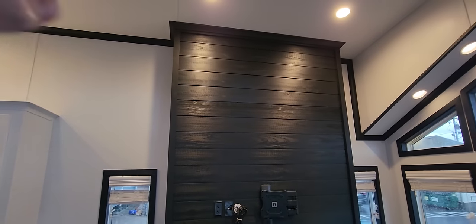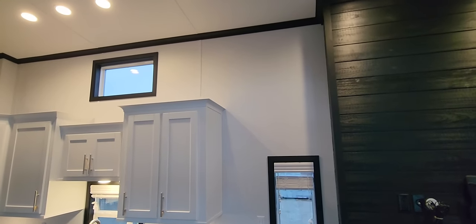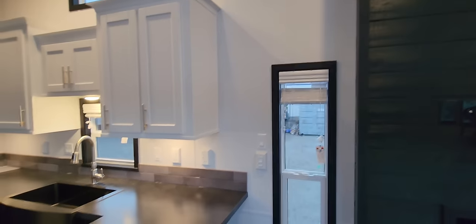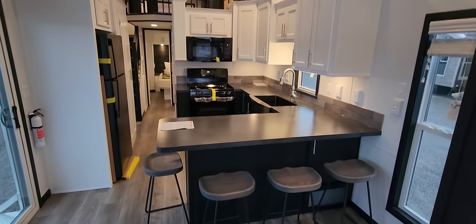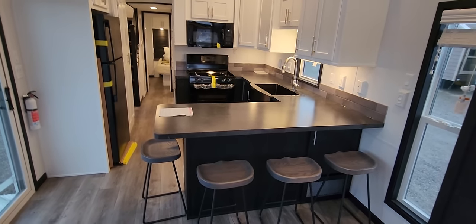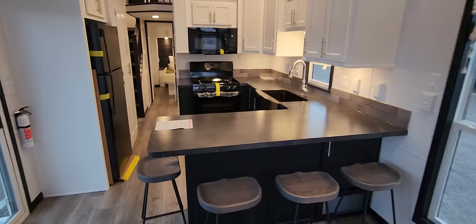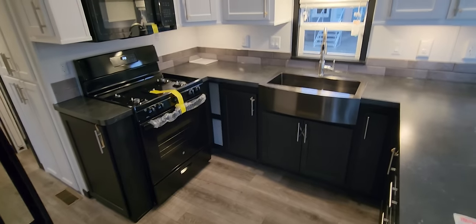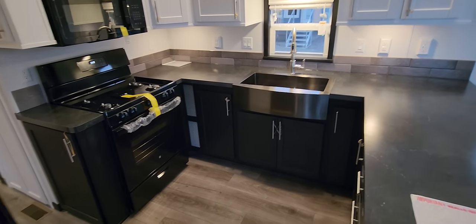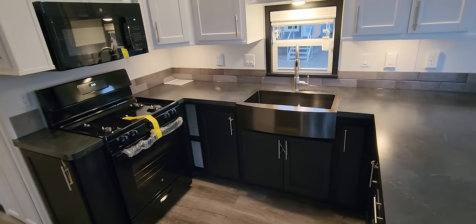Some people might put a ductless mini split up in this area if you didn't want to run it through the ductwork. We've got a big breakfast bar here that seats four bar stools, with lots of countertop space and storage underneath. The kitchen also has a lot of floor space — about six feet from the range to the other side of the countertop — so you can easily have two people working in there at the same time.